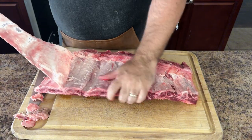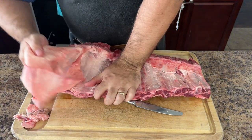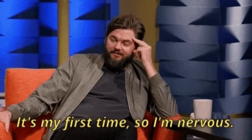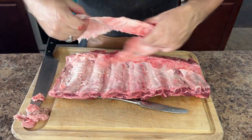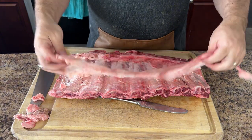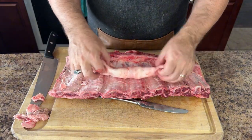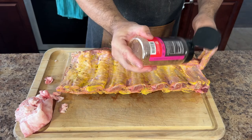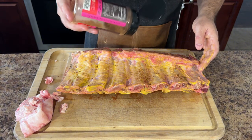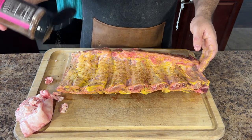You'll also want to square up the slab of ribs by cutting off any loose hanging parts. I remember the first time I prepped beef back ribs — I didn't know about the silver skin and left it on. The ribs were tasty, but a little tough to chew. My neighbor, an old barbecue pro, laughed and said, 'You always take off the silver skin — it's the secret to tender ribs.' Lesson learned. Next, I'll be using Fire and Smoke Society's Cherry and Cola Rub, which smells exactly like cherry Coke. Before adding the rub, make sure to apply a binder such as mustard, which will help the rub stick to the meat throughout the cook, leading to an awesome crust.